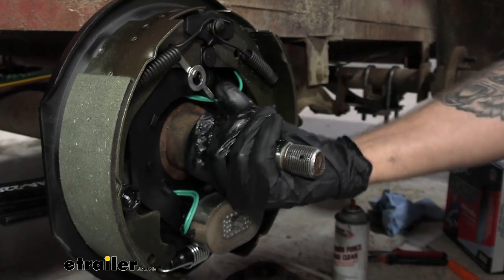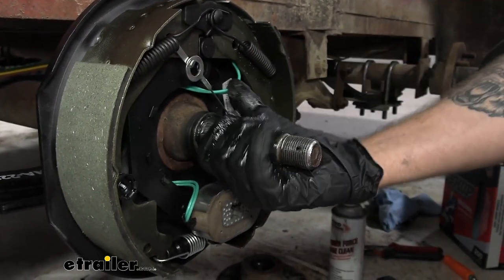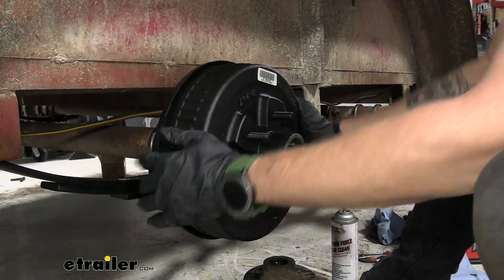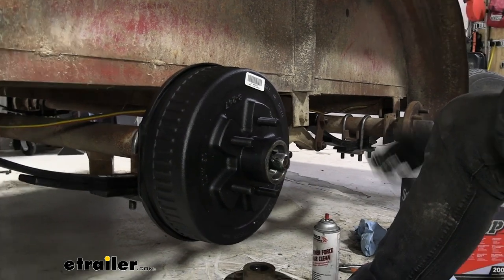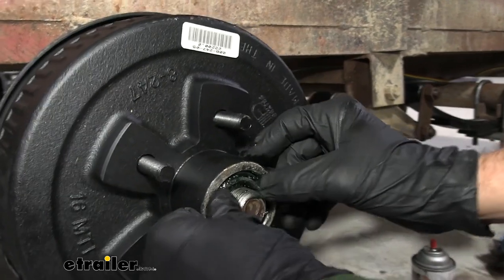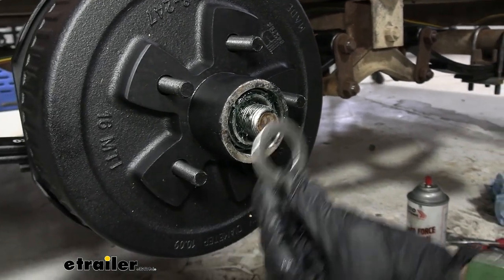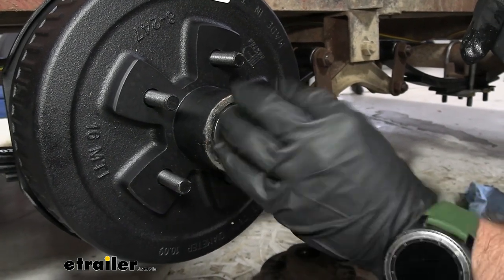Now that's packed in there, we can go ahead and lube up our spindle — just rub that all on there. Now we can go ahead and slip on our hub and drum, then put in our outer bearing and push that in. You might not want to go all the way at first — typically you have to kind of play with your drum. Then we can slip on our washer and our castle nut, and that'll help push it the rest of the way on.